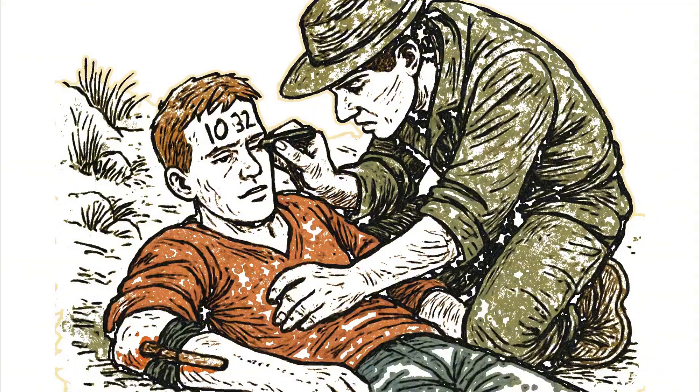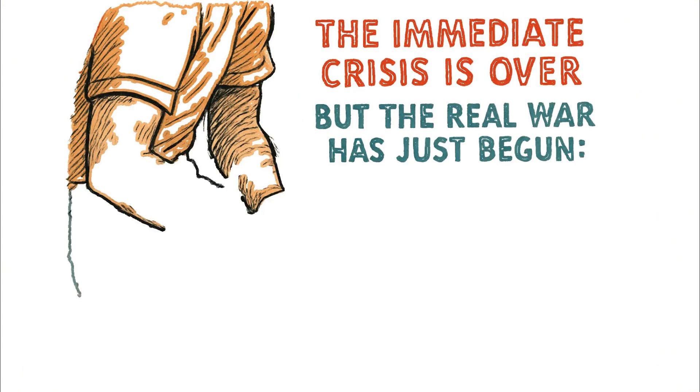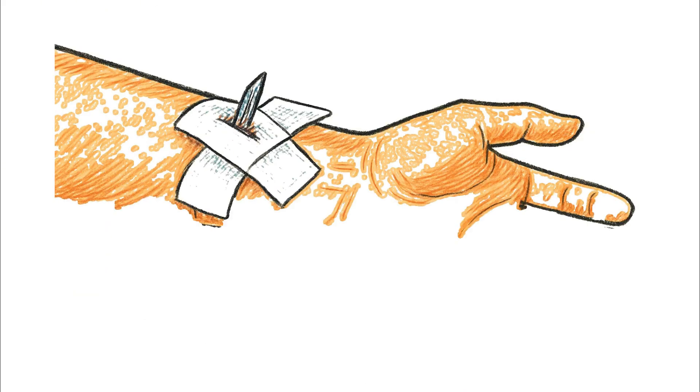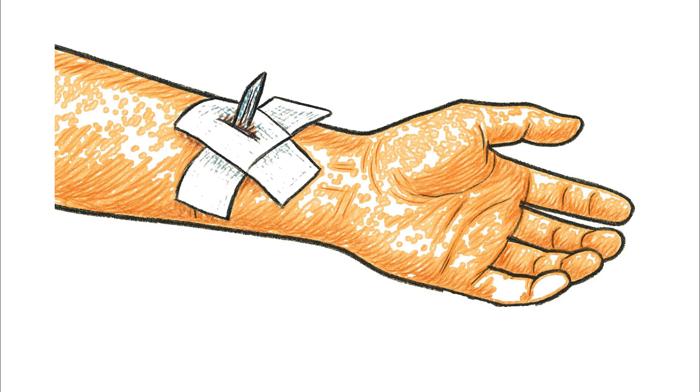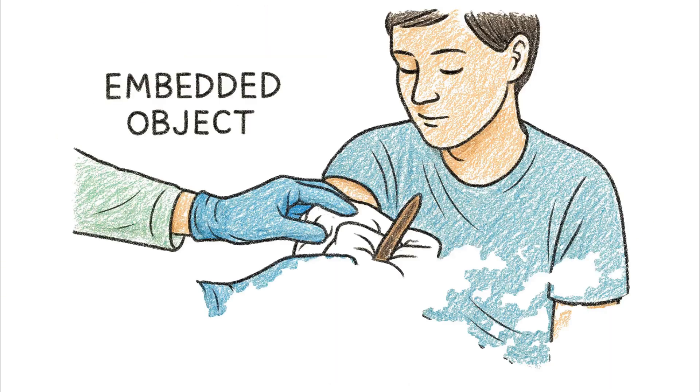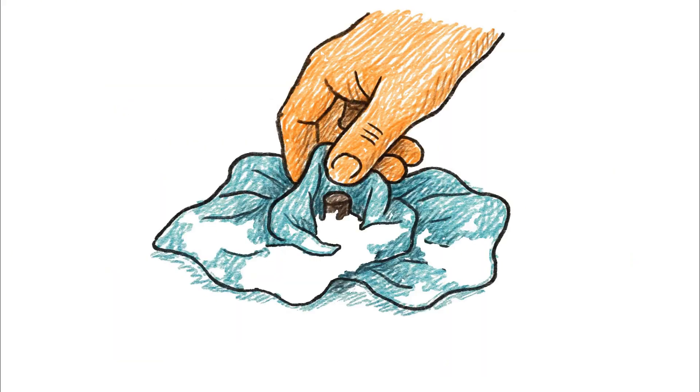The bleeding is controlled. The immediate crisis is over, but the real war has just begun — the war against infection. If there's an object still in the wound, a shard of glass, a broken arrow tip, you leave it. It might be acting as a plug. Your job is to stabilize it. Pack cloth around it so it can't move.